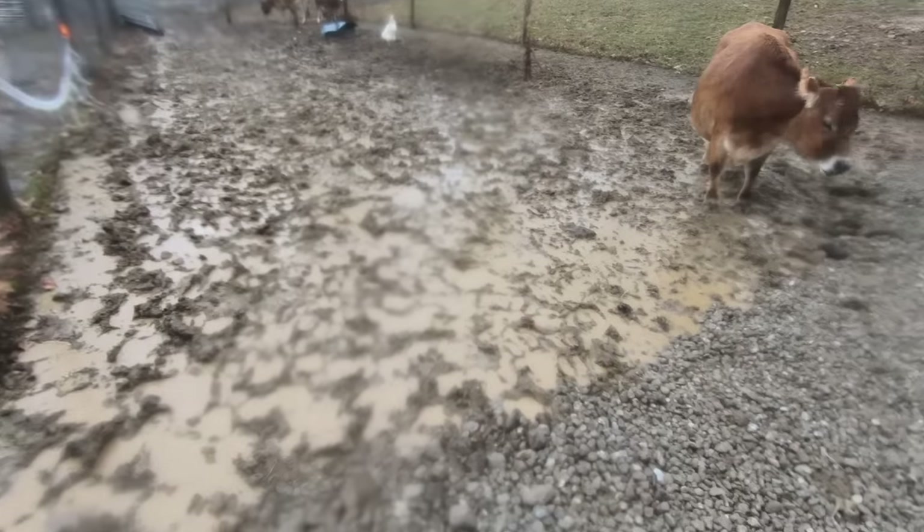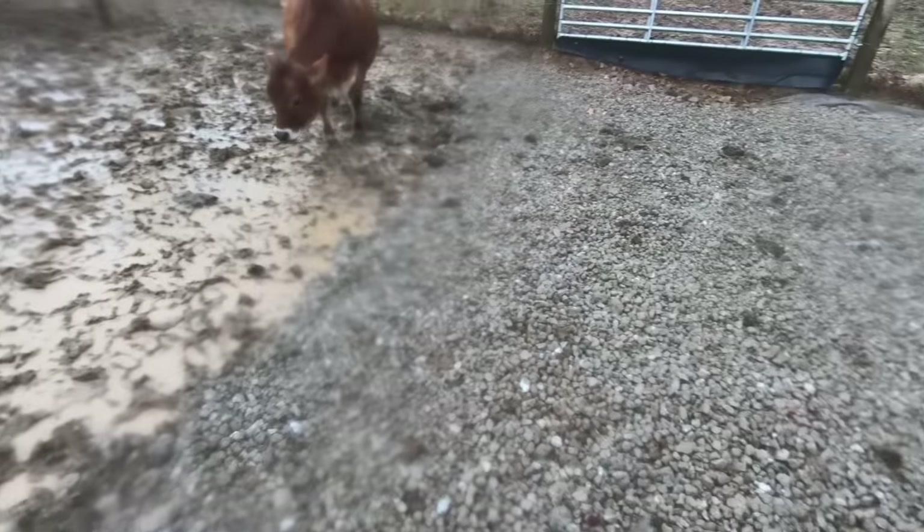Even on the rainiest, nastiest days, your heavy use areas can look this dry. We're going to show you how in today's video.